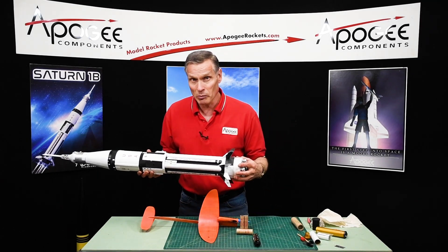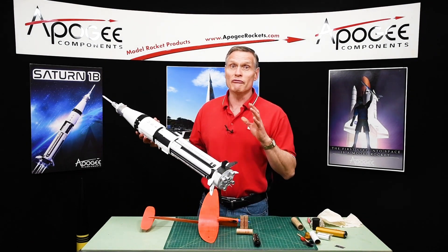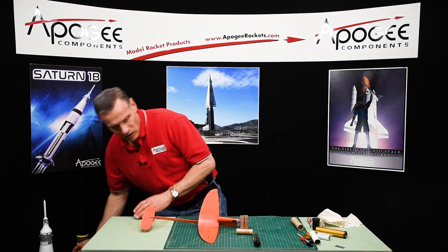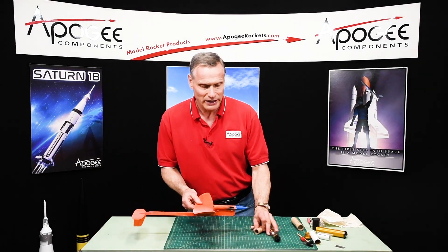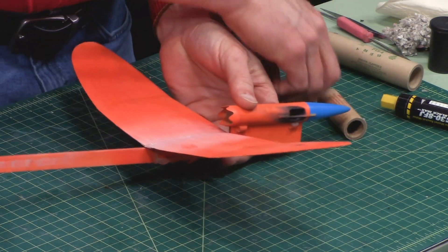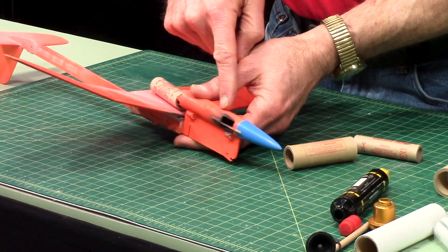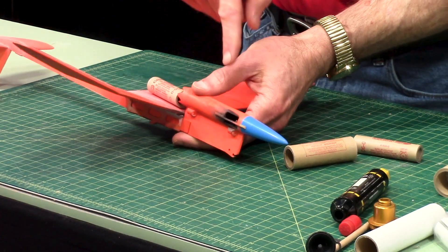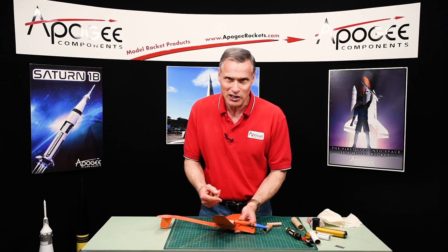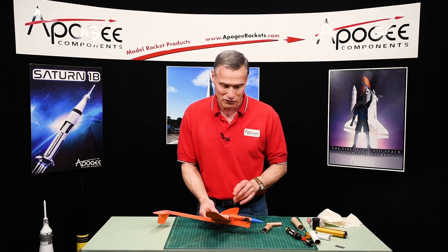Now typically what I tell people to do, rather than plugging the motor, is to just vent the ejection charge. Here's a good example: this is a glider where the ejection charge comes out the side of the rocket through a vent. You can see you get this nice cool pattern of residue on the outside, and I like it just for that effect alone.